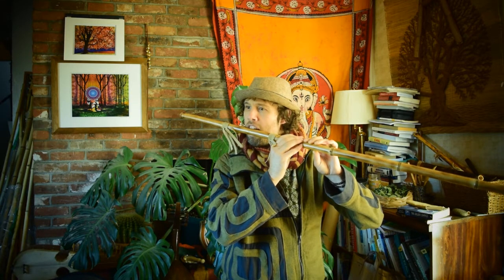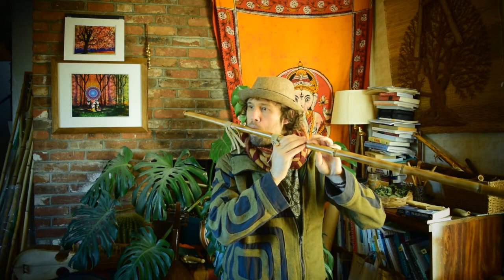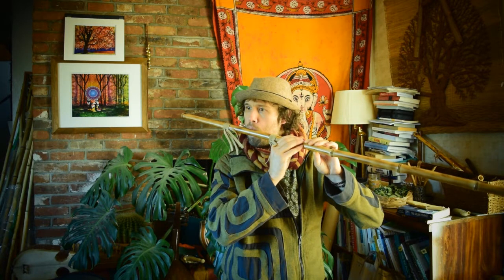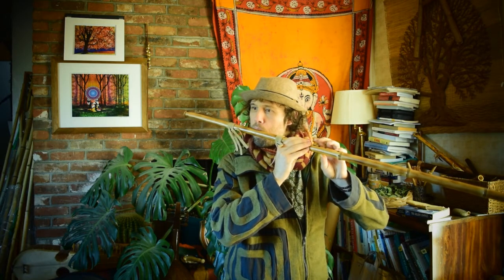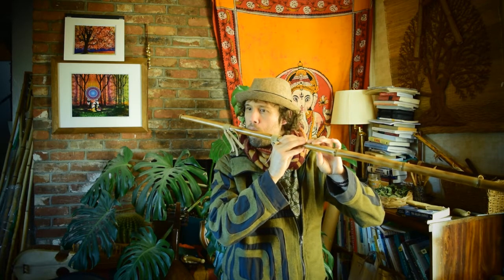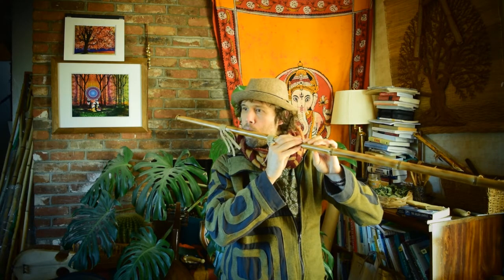I hope you enjoyed, and this and many other instruments can be found on our Rewild Your Soul Etsy Shop. Stay well.